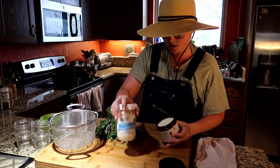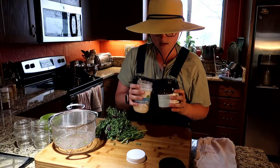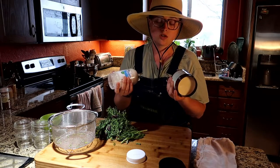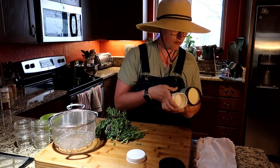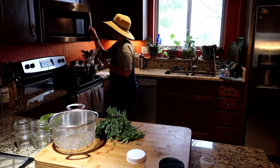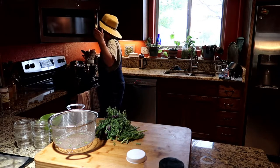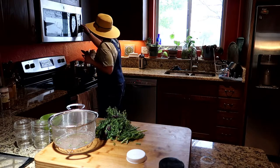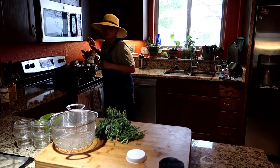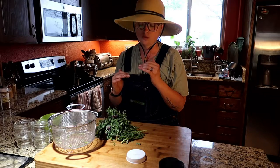I want to get these a little bit melted and in less of a solid state. They're both in plastic jars, so I'm going to pop them in the microwave with a little towel over the top for about three minutes on half strength.